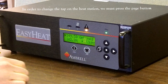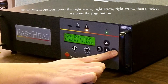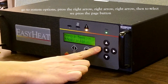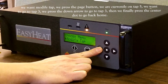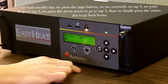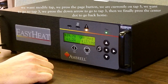In order to change the tap on the heat station, press the page button, go to system options, press the right arrow three times. Then press the page button to select, navigate to modify tap, and press the page button. We are currently on tap 5, but we want to go to tap 3, so we press down until we get to tap 3, then press the center dot to go home.